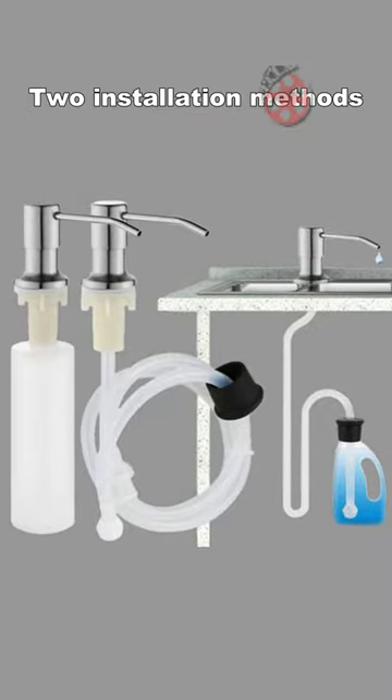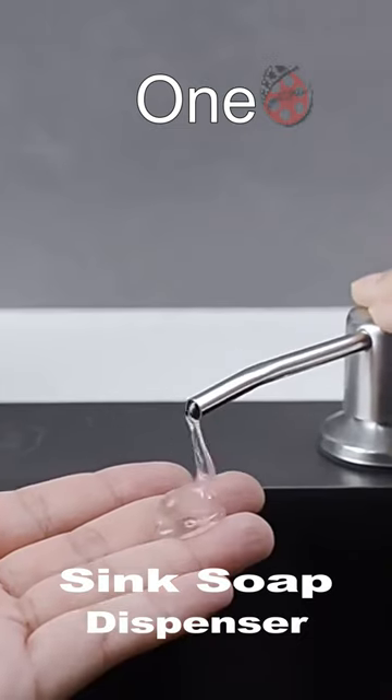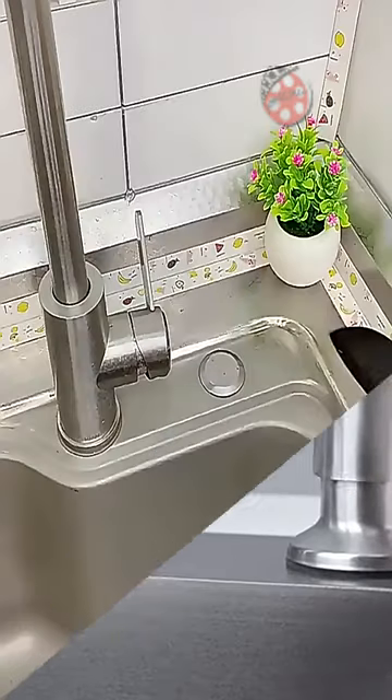Upgrade your kitchen sink experience with our premium sink soap dispenser. Made with high-quality stainless steel and durable plastic, it withstands corrosion and rust.